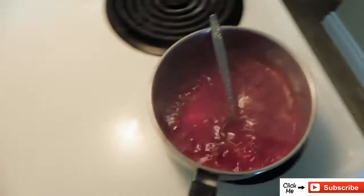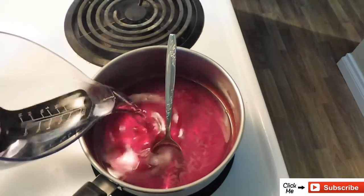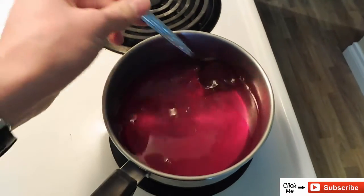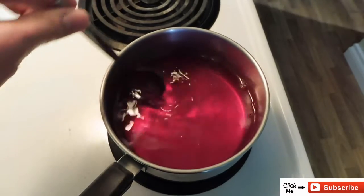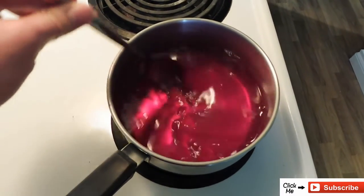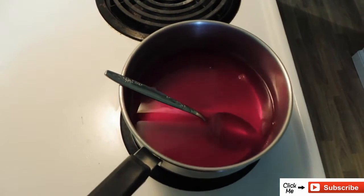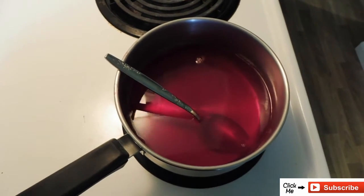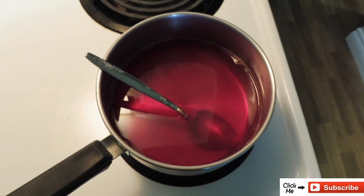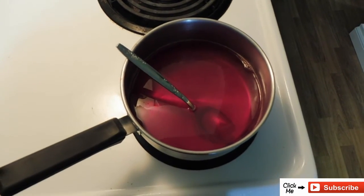I'll take it off the heat now and add that cup of cold water. So now you'll have a little more than two cups of liquid Jell-O. I'm going to put it in the containers I've previously chosen — I'm not going to do this on camera because I was not born with three arms — but those are containers that hold half a cup each, which means I'll have four nice little servings of Jell-O ready.